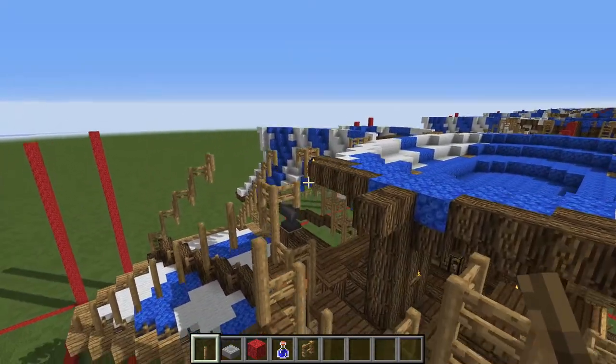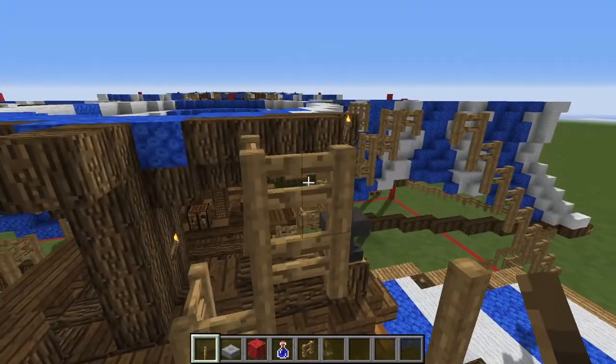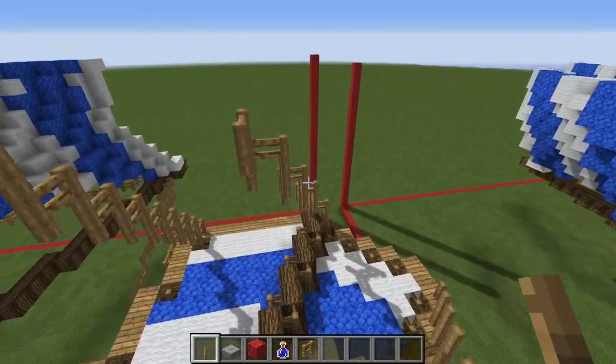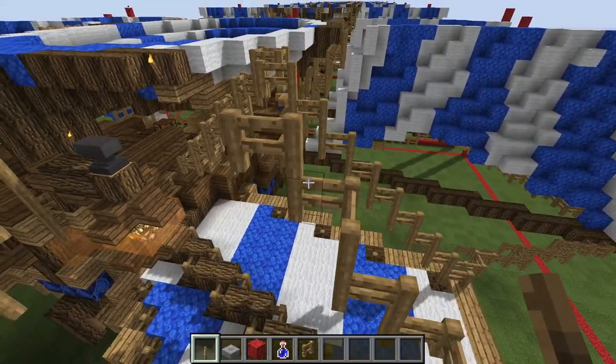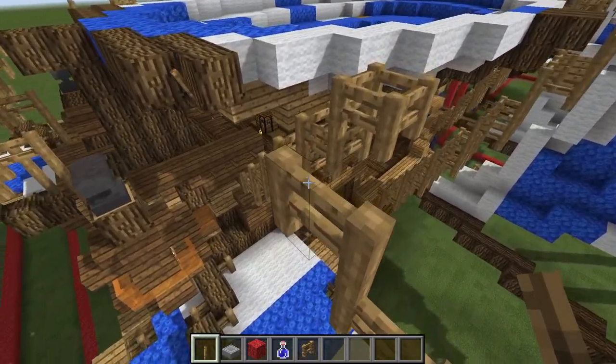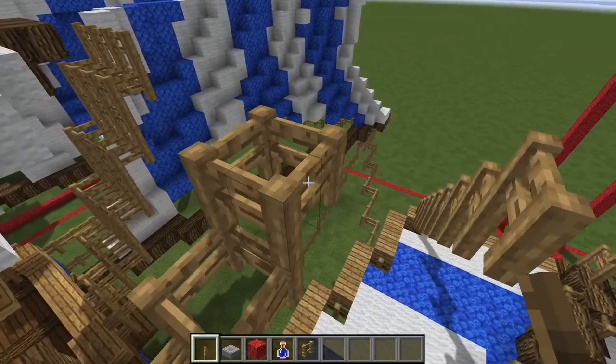Let's start at the stern and work our way towards the bow. Let's take a look at our rope here. We've got one block there for that, three blocks here for that rope, and over here more oak fences — two of those representing more rope, two more right here, and then four more right there.